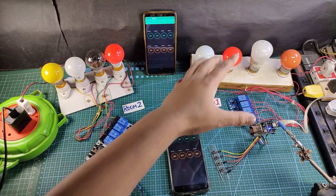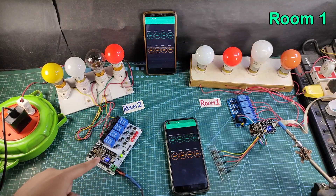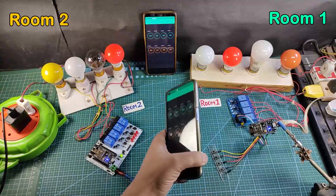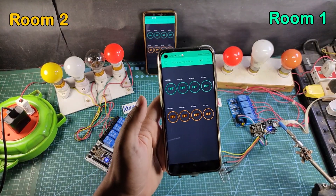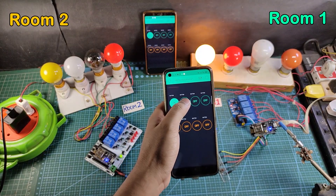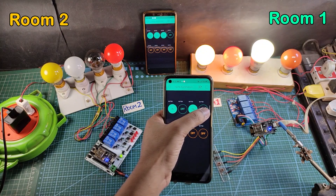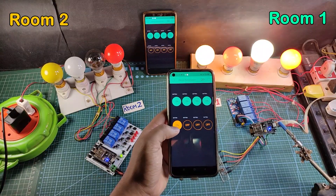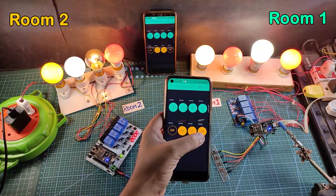This NodeMCU is connected with the room 1 appliances, and this NodeMCU is connected with the room 2 appliances. I can control the appliances for both rooms from this Blynk app. So let me turn on all the lamps for room 1. You can see all lamps turn on. Now let me turn on the lamps for room 2.